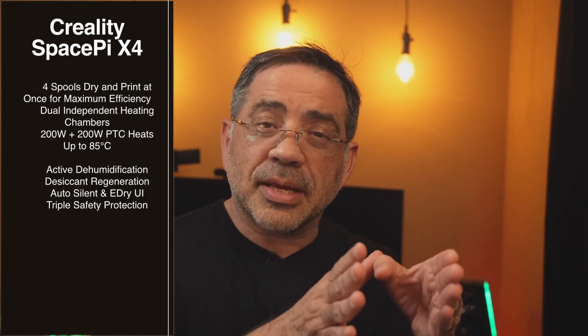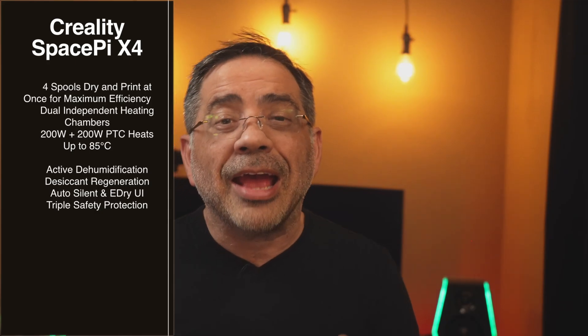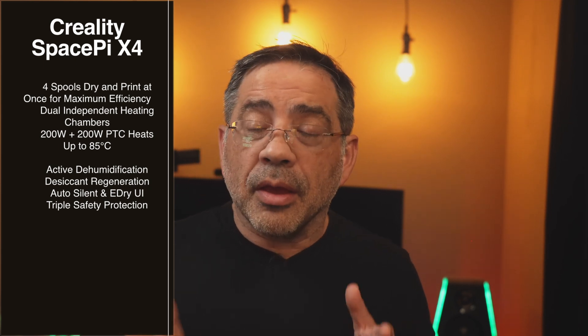Two spools can be regulated at the same temperature and two at a different temperature. For example, if you're drying PETG, you'd put that on one side, and if you have PLA, you could put it on the other side at a separate temperature. Not only can you run two different temperatures for different filament types, but you can actually keep the spools in the dryer and use them with any Creality printer or any other brand — even though this is a Creality dryer, it will work with any printer.